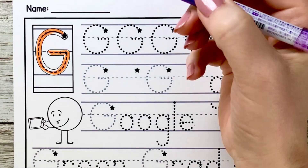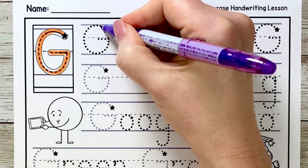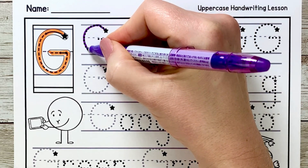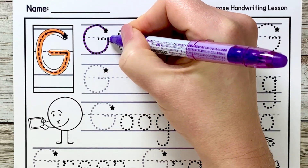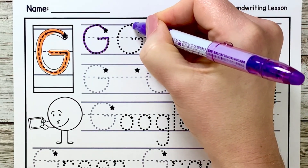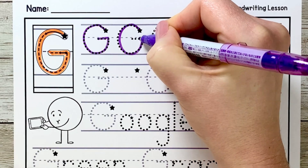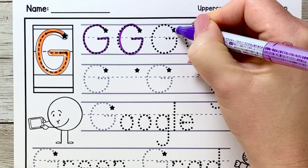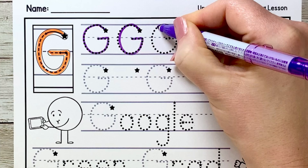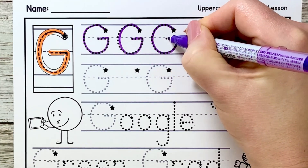Let's practice writing some more capital letter G's. Start at the star, curve up, all the way around, sit on the grass line, back up to the fence line and over. Let's do another one — up and around, circle back down, up and over. Another one: start at the star, curve out and around, all the way up to the fence line and over.